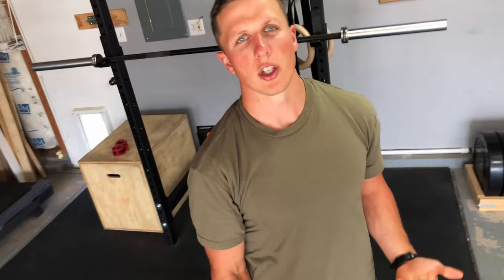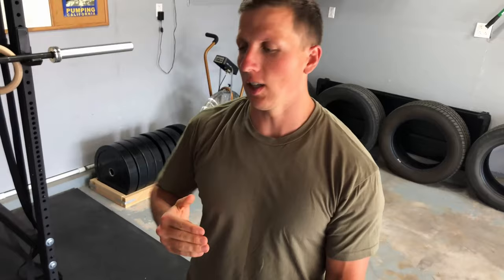Hey guys! Occasionally I'll get questions from friends or family who know I have a garage gym and they'll just ask, where do I start? Most people are smart enough to know it's probably not the best idea to go out and buy the first shiniest piece of equipment you see, because there can be huge fluctuations in how expensive something is versus how much quality it's going to bring.